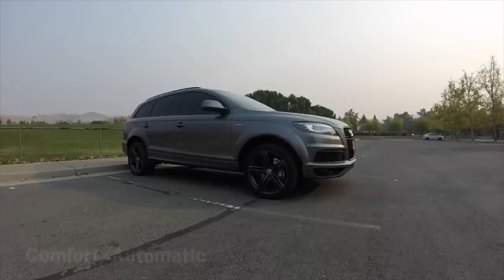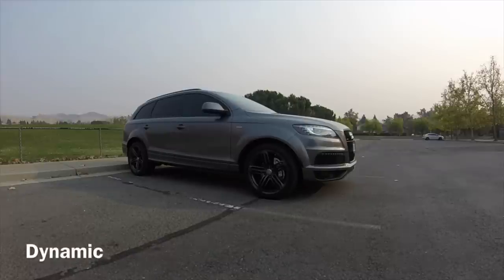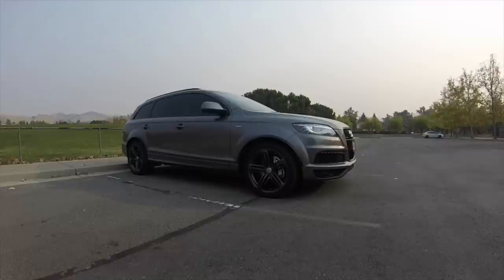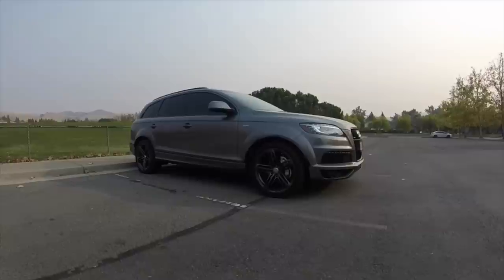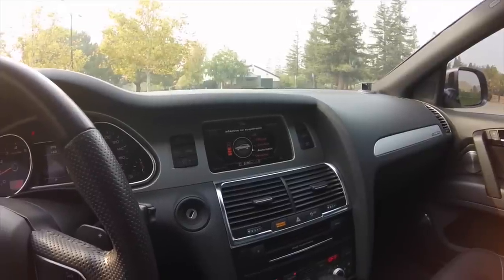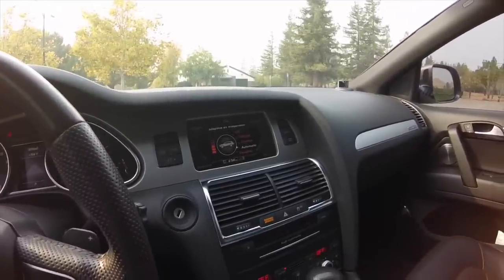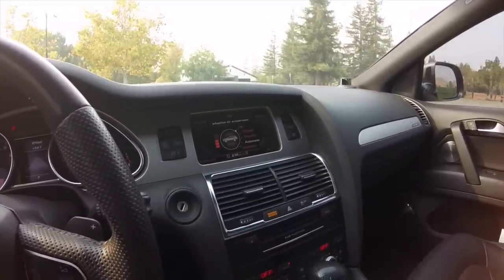My favorite mode is Dynamic. Dynamic actually lowers the car for a sportier stance, giving it a firmer ride that makes it feel like it's impersonating a sports car. Obviously the laws of physics still apply — this is a 5,000-pound SUV — it can't corner like one, but it does make it a more enjoyable drive.